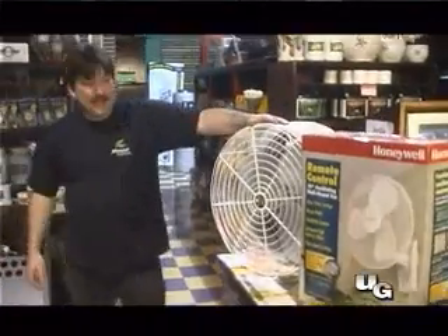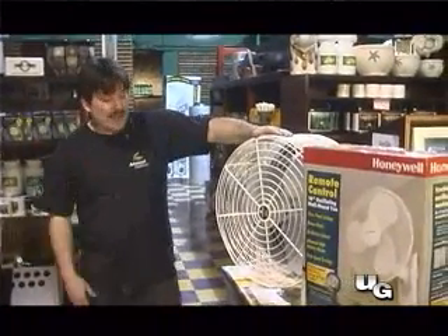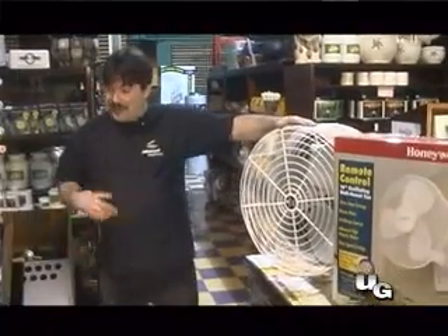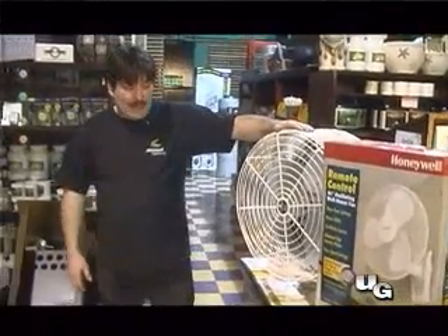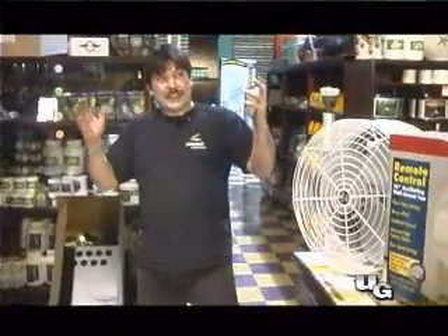We're going to need to circulate the air. These are two examples of fans that we use in a perfect room scenario to move the air around. The air does two things: it helps the plant to dry out and also it helps strengthen the plant because in the wild you have wind, and this resistance causes the plant to actually give you a bigger stock, therefore you can get bigger buds.